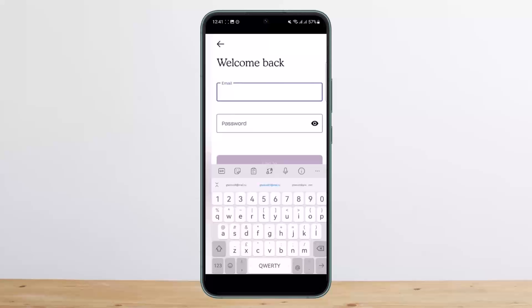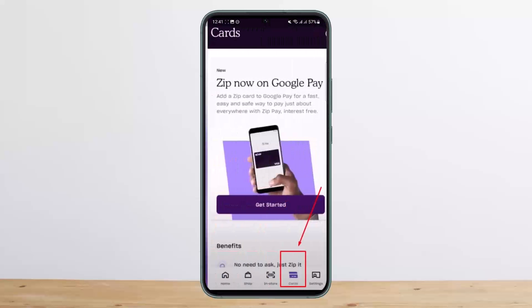The process itself is quite simple and quite easy. First things first, what you want to do is go ahead and open up your zip card or zip application, then log into your account. Once you're logged in, you'll get an interface like this. At the bottom you'll be able to find the cards option, as you can see there on screen.